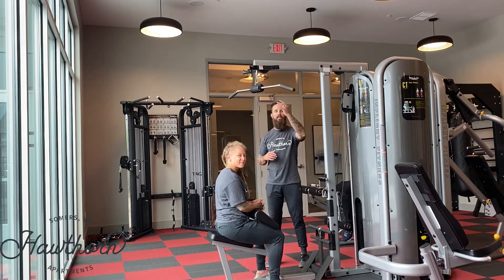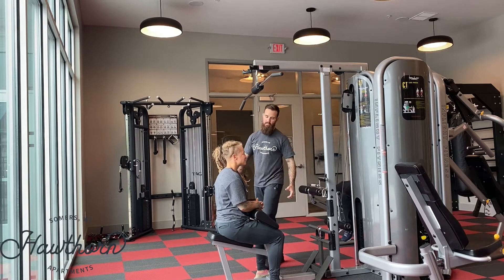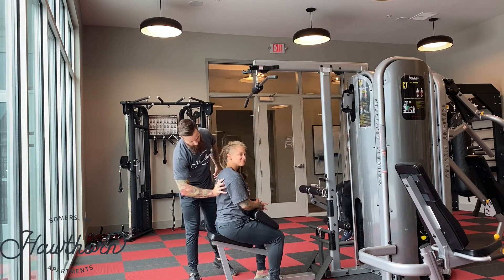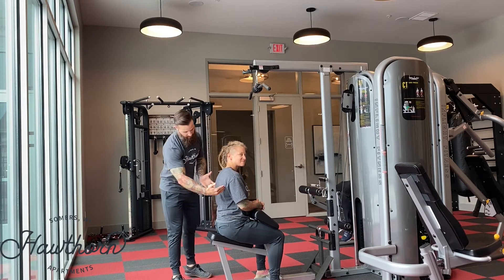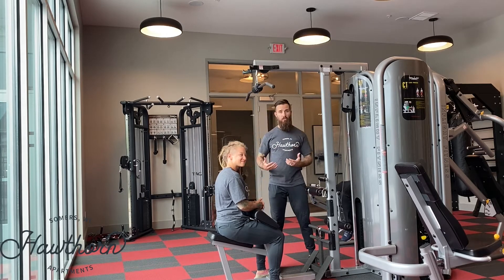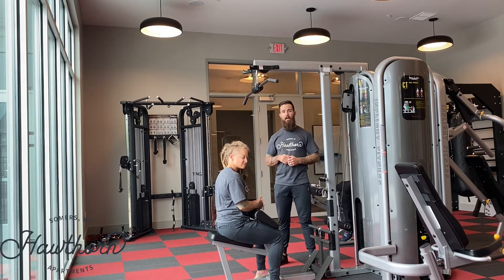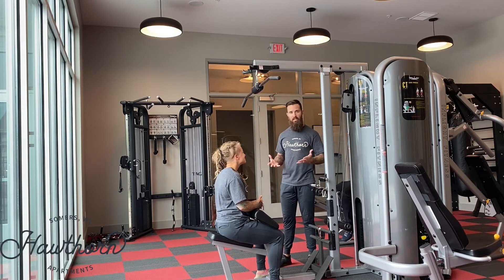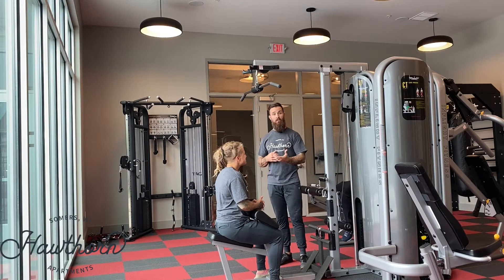We're going to be showing you guys the lat pulldown portion of this machine. The lat, if we're looking at Coach Corian here, is going to be that big meaty muscle that runs down the side. If you ever see that V muscle in the back, it's predominant on a lot of people. This workout is going to work and focus on that muscle. The alternative to really develop those lats would be pull-ups, but this is a way for us, if somebody doesn't have pull-ups, to develop those lats and be able to get there eventually.